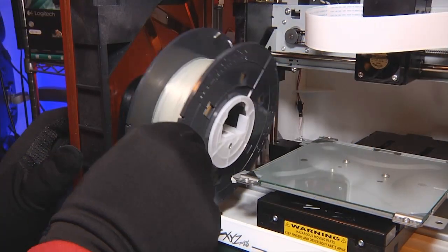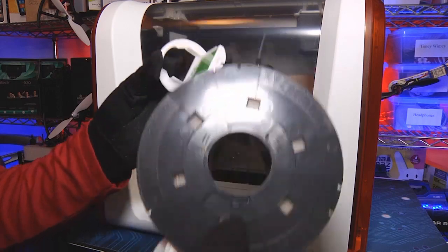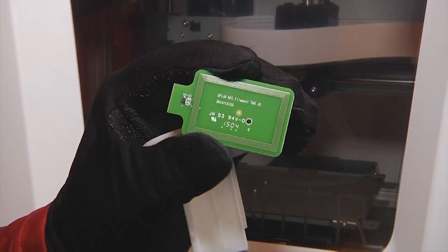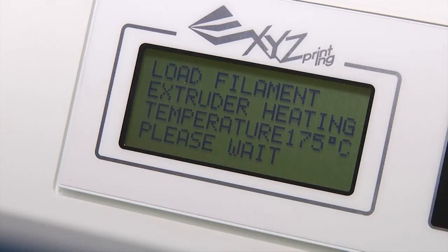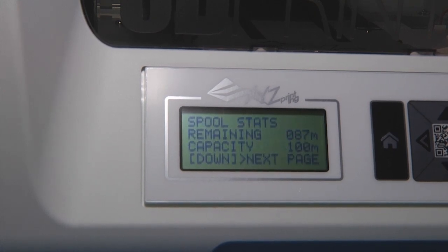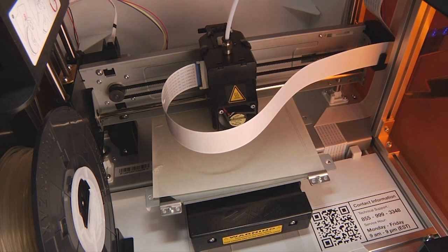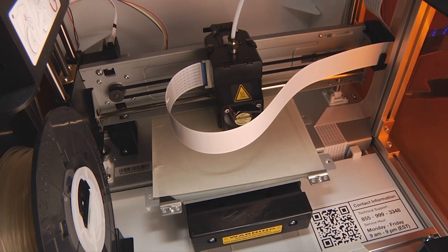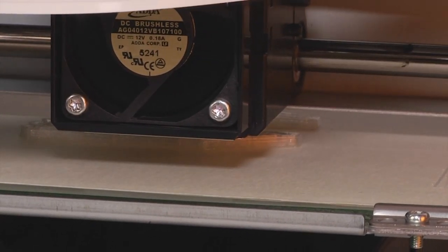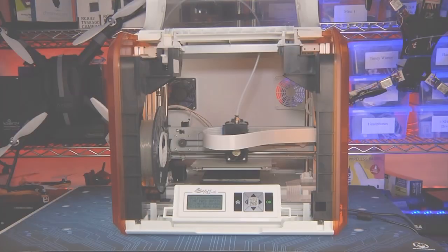The filament spool is controversial. XYZ equips their spools with an NFC chip that lets the printer know exactly what kind of filament is loaded, its printing temperature, and how much filament is left on the spool. That does make printing simpler, especially when figuring out if you have enough filament to complete a job. But geeks will point out that this is essentially DRM for filament, since the DaVinci Jr. won't work with non-NFC equipped spools, and XYZ filament is 20 to 40 percent more expensive than generic PLA — a potential deal breaker.